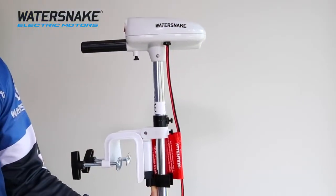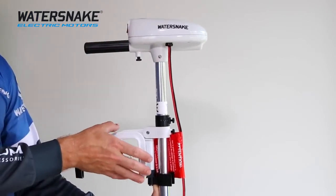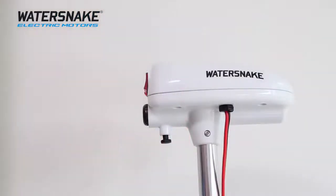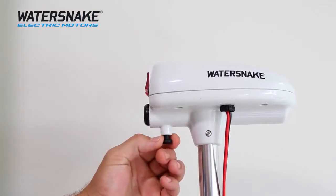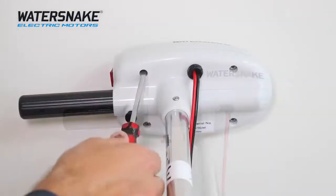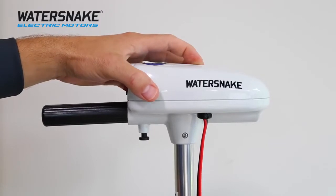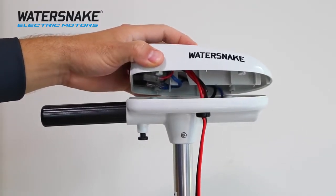With a few simple tools, we're going to show you how to remove this motorhead so we can slide off this transom mount bracket and replace it with our kayak bracket. Once you've taken the motor out of the box, first thing to do is pull on this black toggle to release the handle. Next, remove the four screws at the base of the motorhead. Raise the lid ever so slightly — you won't be able to take it all the way off because there are wires attached, which we'll remove in the next step.